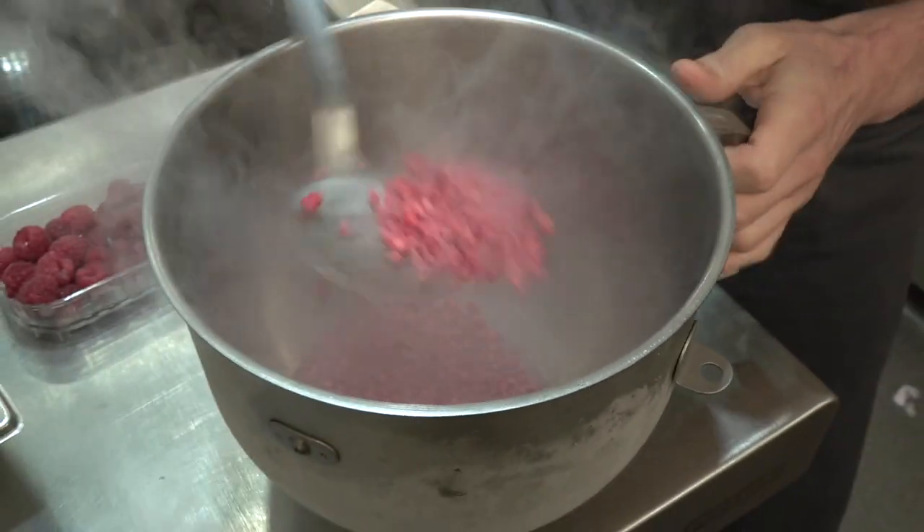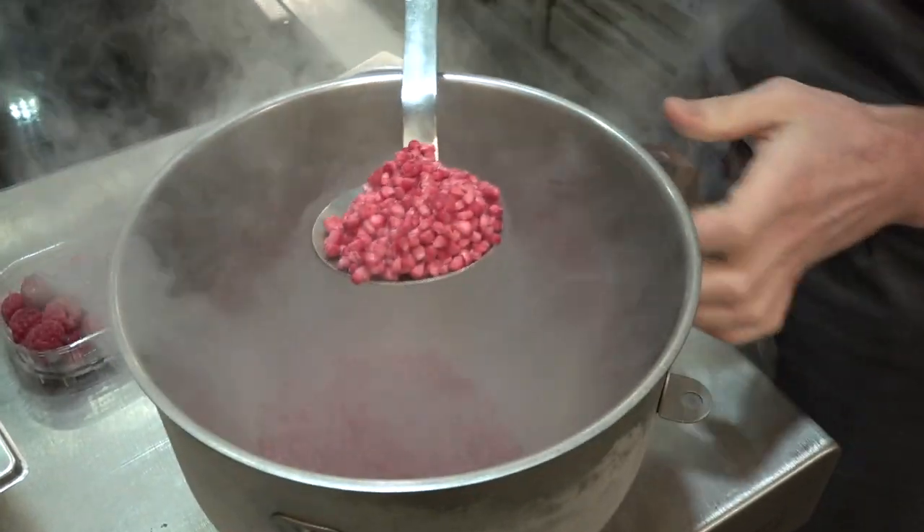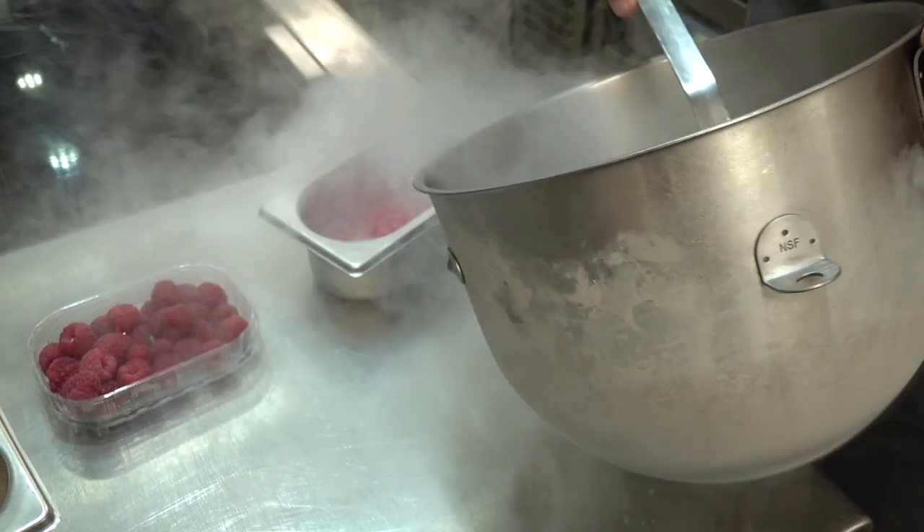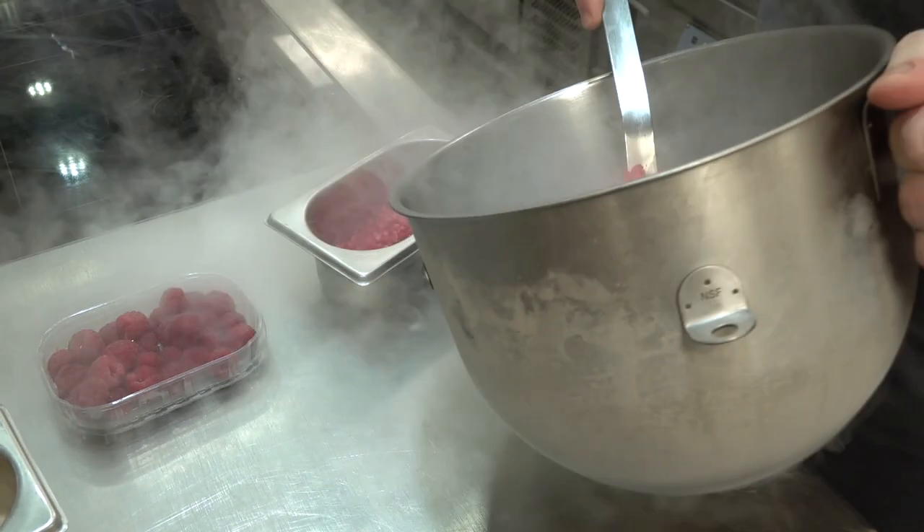Now we've got these lovely frozen raspberries — we put them into a container and leave them in the freezer until needed.